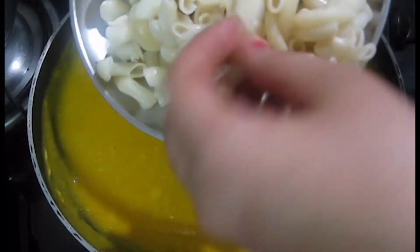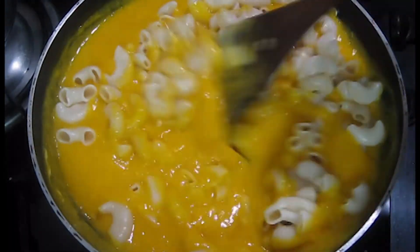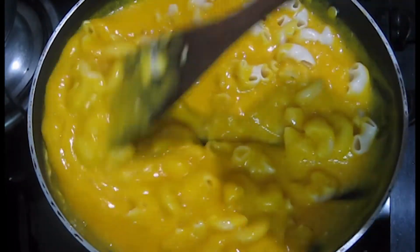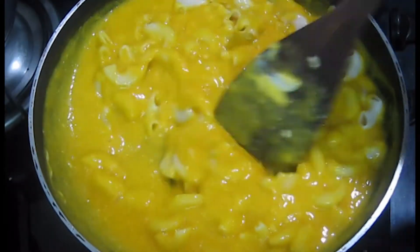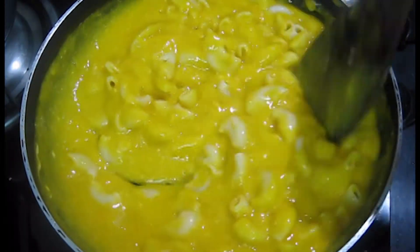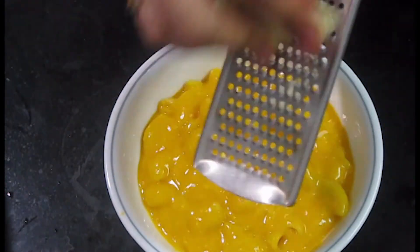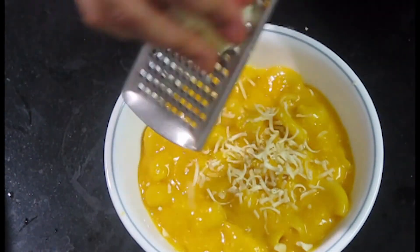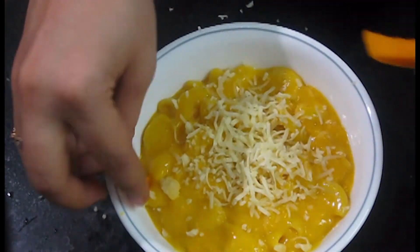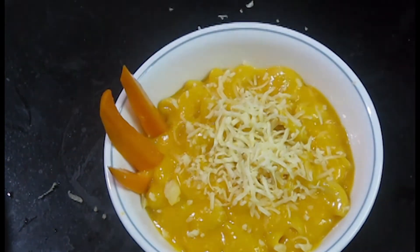Then we add the pasta and mix it in a good way. Now we have mixed it well. Mix it a little bit more. So you have a super yummy mango pasta ready to serve.